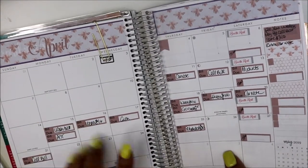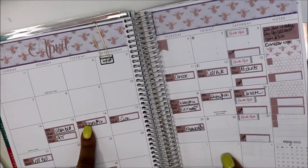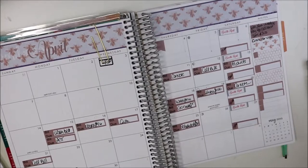My gym membership — I look back at April to see what's next. I got a Weebly bill now and I didn't put this in for April. I need to put this in for April.